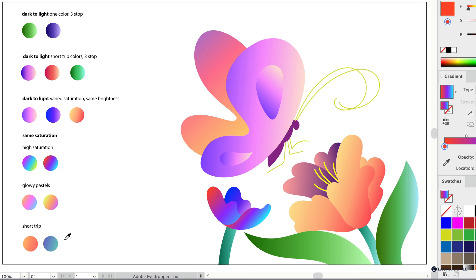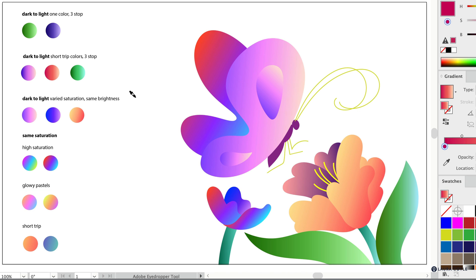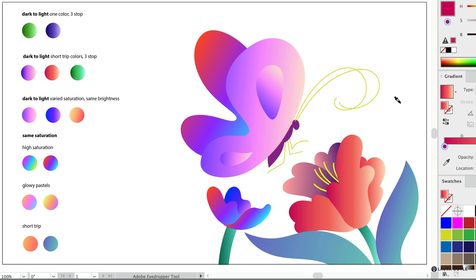Once you've saved your gradients — whether in swatches or as color chips on your artboard — you can copy them and make variations. To add them to your artwork, just use the Eyedropper tool and click on a gradient to soak it up, then hold down the Option or Alt key and click on your object to paint it with that gradient. It's a really fun and efficient way to work.